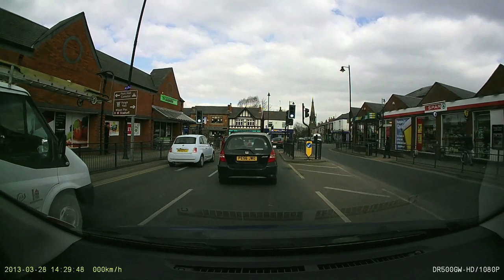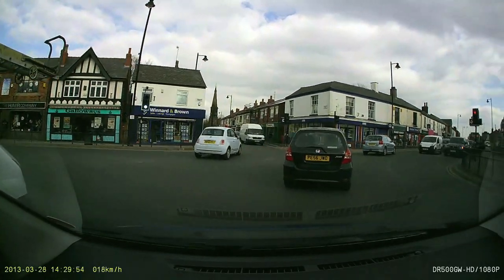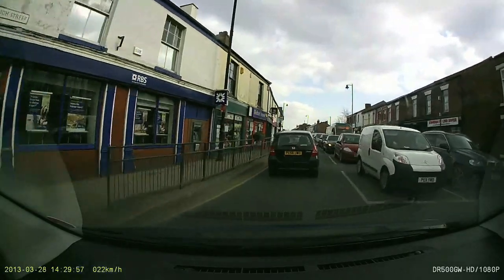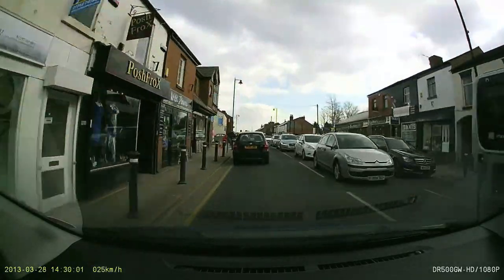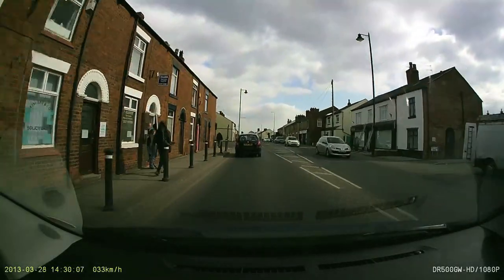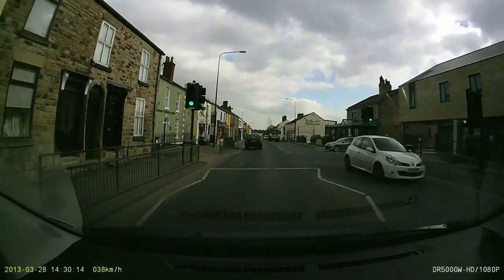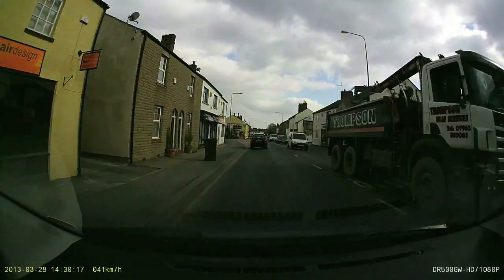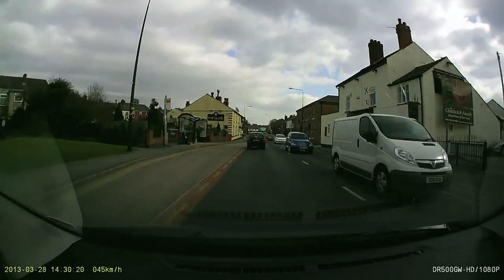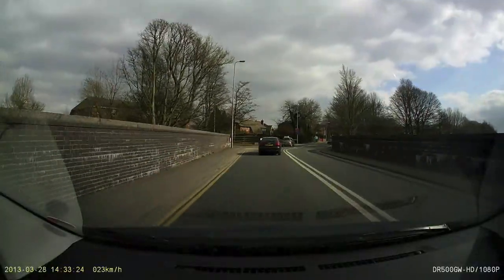Now let's look at some test footage from my first trip out. The speed in the bottom-left is showing in kilometres per hour — I'd prefer miles per hour. I also had the video compression set to high compression, which makes things a little blocky compared to using low compression. I'll change those settings. The camera angle also needs adjusting — I need to point it a bit further down. But overall it's looking pretty decent quality. This is in 1080p 30 mode.